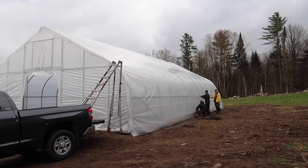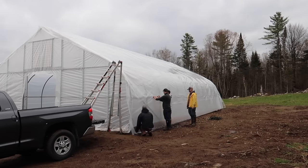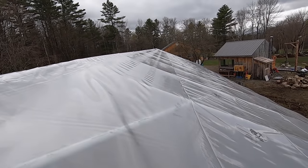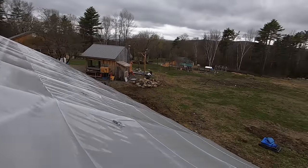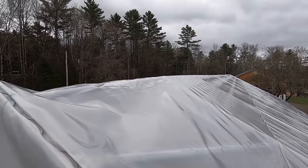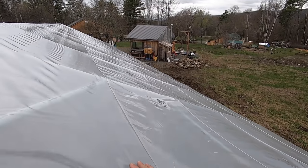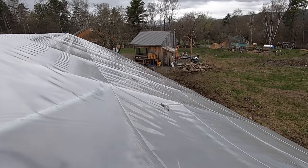Boy does it feel good to have both layers of plastic on the greenhouse. It took us an hour and a half to get both layers on and secured. That went really well — I'm glad all my friends were able to come over and give me a hand. It's getting colder out and it actually started raining a bit. The plastic is a little loose — we want it loose because we're going to be putting a fan blower in here. We're going to have an air gap; this is going to be like a pillow.